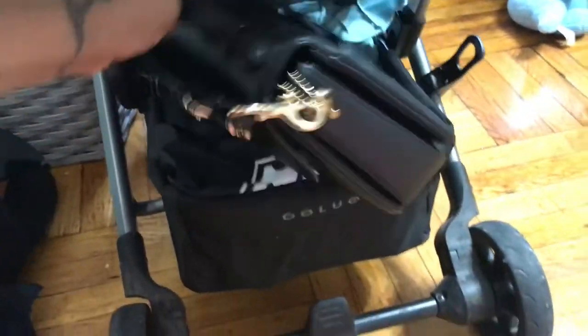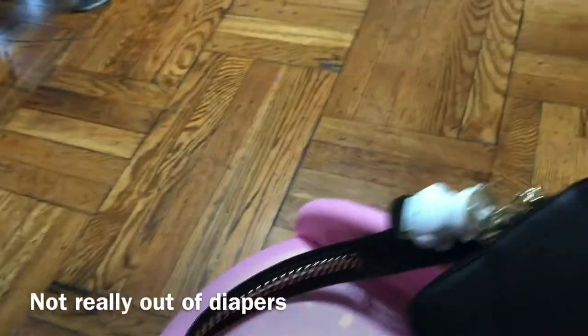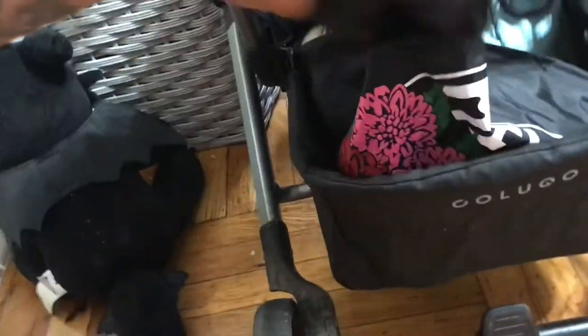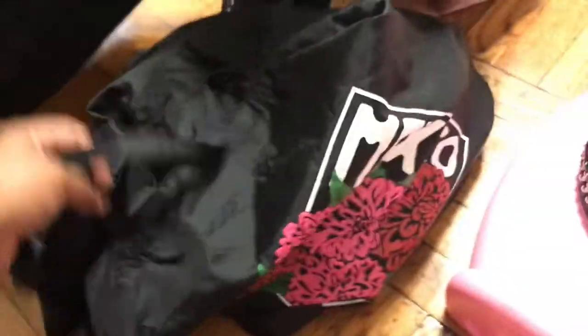Here I have my Coach Cassie bag — this is my purse for today. Since my daughter is out of diapers, I'm trying to use all my regular purses again.